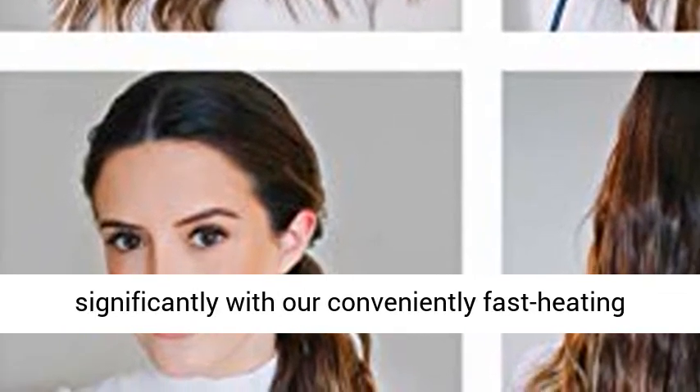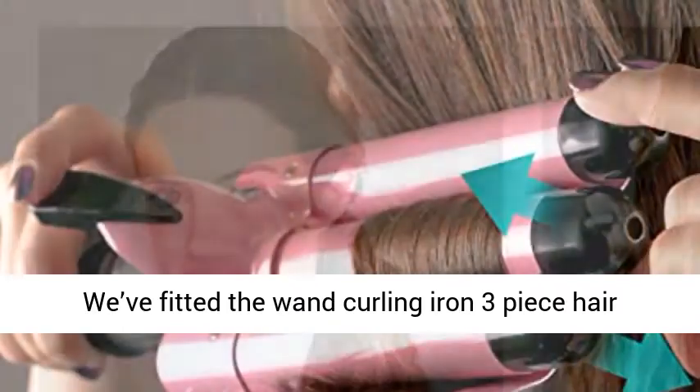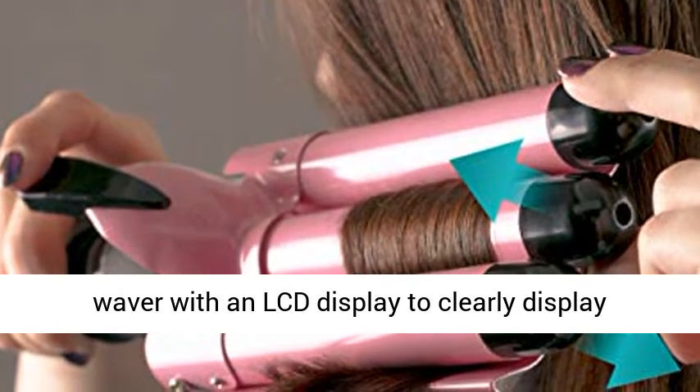Easily adjust the temperature to suit your hair type and cut your dressing-up time significantly with our conveniently fast-heating beach hair curling iron.